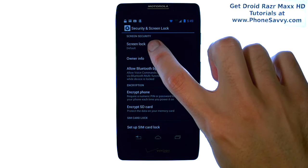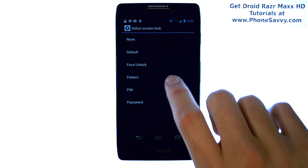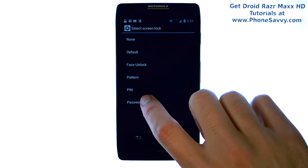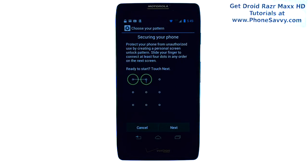Then select screen lock. It will bring you to the different options for locking your device whenever it goes into a screen timeout. It will take you to your unlock screen, which you can choose from here. Whichever one you choose — let's say it's a pattern — it will walk you through how to set up that pattern for your device.